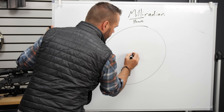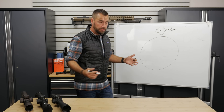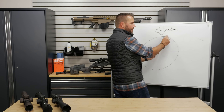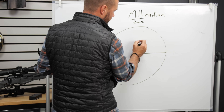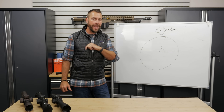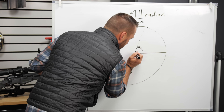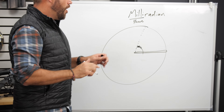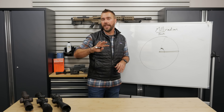So imagine a circle. The radius of a circle is the measurement from the center of a circle to the outside edge. A radian is the angle we calculate by taking that radius and wrapping it around the outside of the circle. So imagine I had a string that long and I wrapped it around the edge of the circle - that resulting angle is a radian. One milli - one one-thousandth of that - as we break it into a thousand little pieces, one little tiny part of that is one milliradian. This is used in shooting as one of two angular measurements, the other being minute of angle, which we cover in another video.